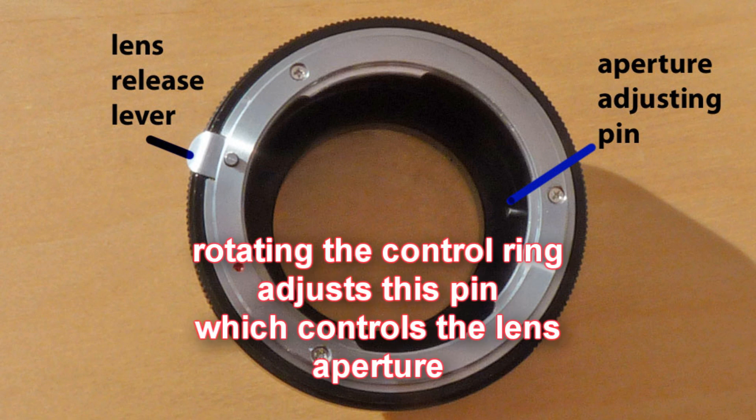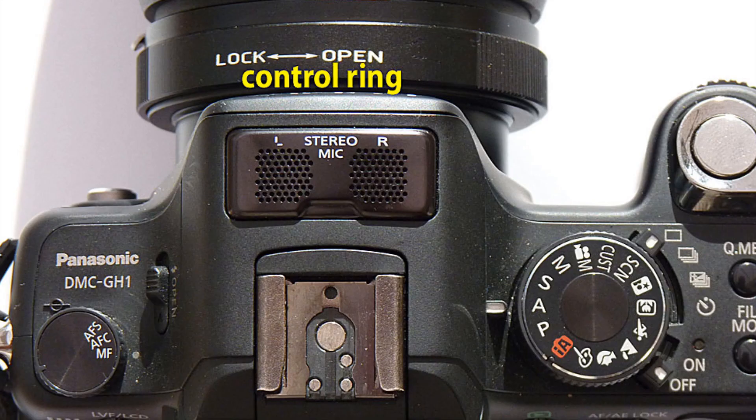What makes this adapter more interesting is the manual control ring which adjusts the diaphragm of the G series lens. By rotating the control ring you can set the aperture anywhere from fully open to fully closed, although there are no markings as to which aperture you've actually selected.